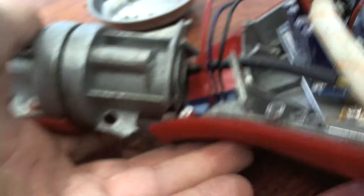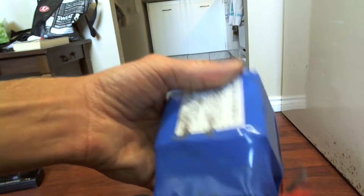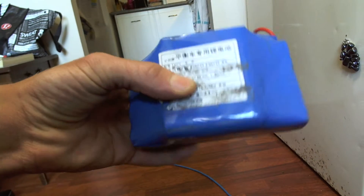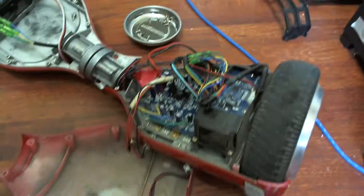So now I have to take it apart and salvage what I can, sell maybe some of it on the internet. The battery is still pretty good.